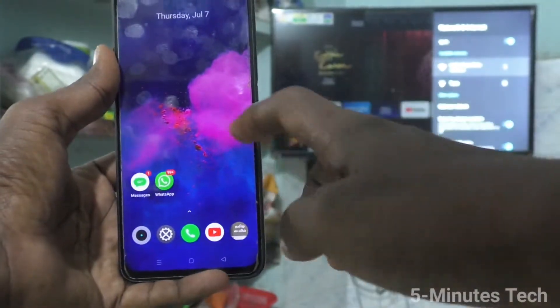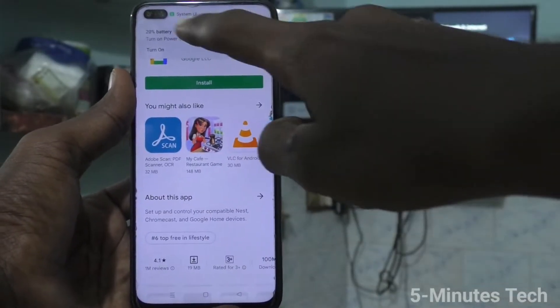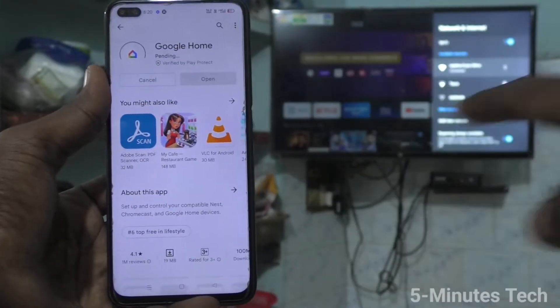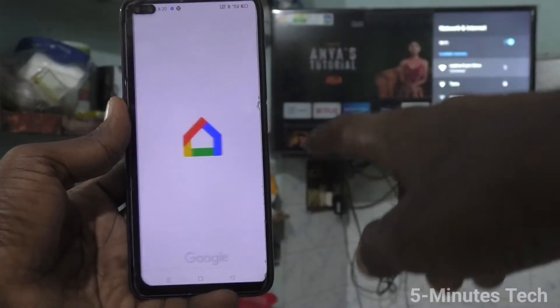Now come back to your phone and open the Google Play Store. Search for Google Home, install the Google Home app, and open it.